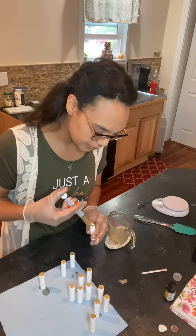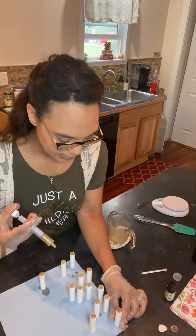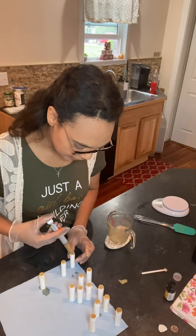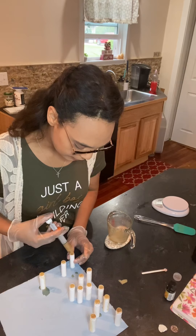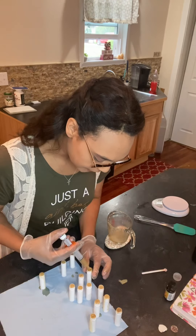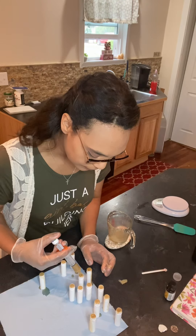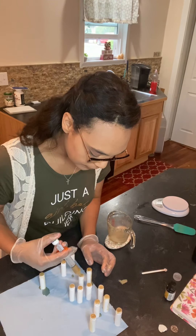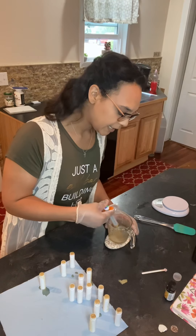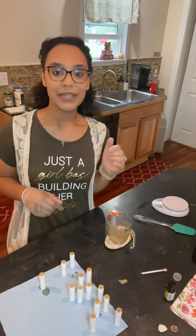I do have some backup containers that I'm going to be pulling out here in just a minute. I want to make sure everything is going to stand up. This one has a little spot I want to fill in, and this one could be filled up just a tad bit more. Before I fill up the remainder in my backup containers, I'm going to have to go ahead and reheat this just a little bit to continue to finish those off.